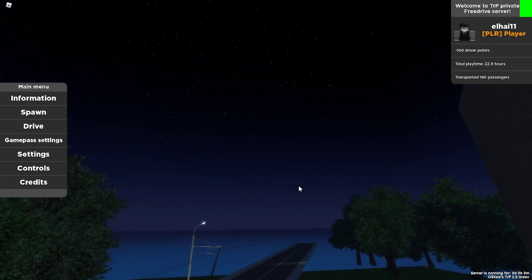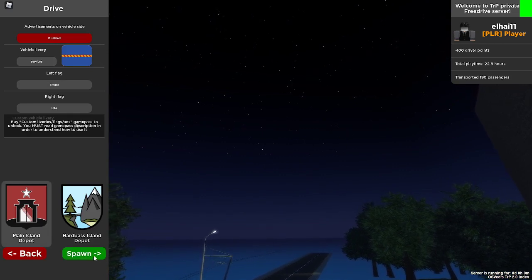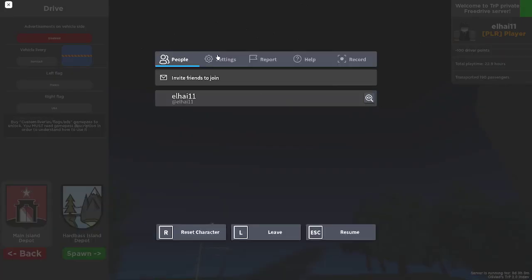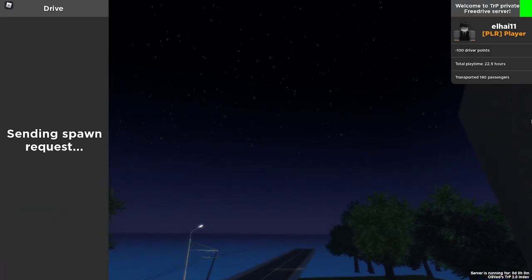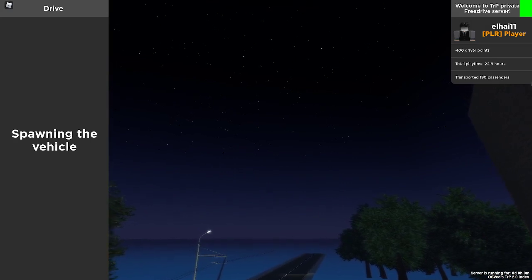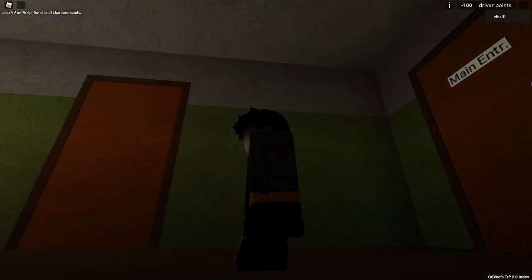So let me show you how to do it. First thing, drive and choose the vehicle from the main depots. I will choose the one I want. Okay, spawn it.